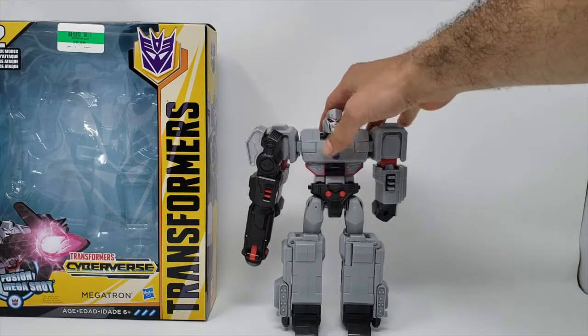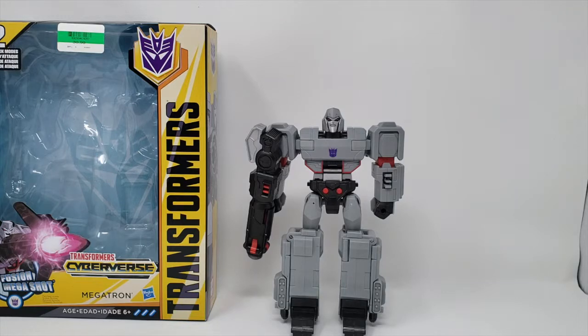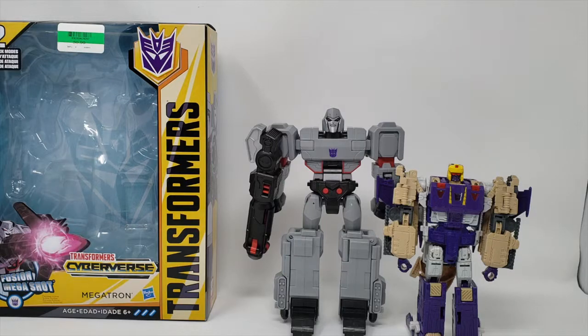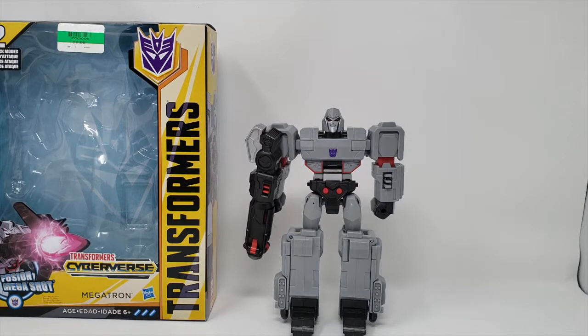Let's set the box to the side and get Megatron — that is what we're looking for. Let me get the size comparison out of the way: this is bigger than a Voyager Plus. There you go with Blitzwing — looks like it's about eight and a half inches tall, something like that. Don't have a ruler, so don't discount me.